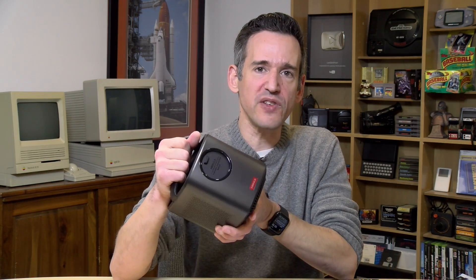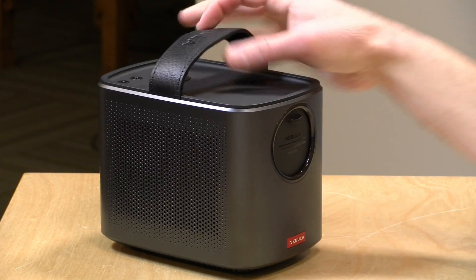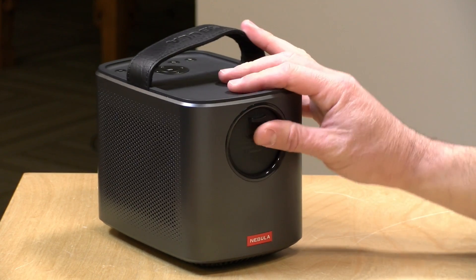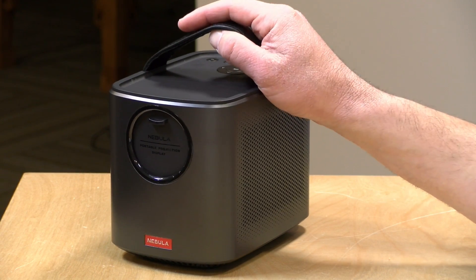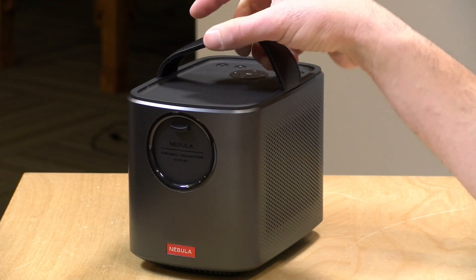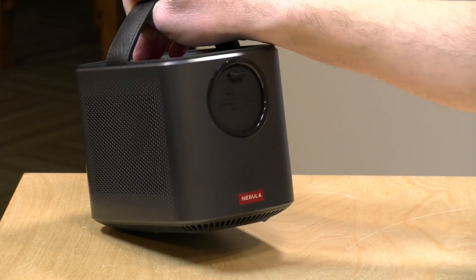The tech specs: this is a 720p DLP projector with a maximum of 500 ANSI lumens — as you'll see in a minute, it's not very bright for well-lit or even moderately lit rooms. It has 8 gigabytes of on-board flash storage, 1 gigabyte of RAM, and a Cortex-A7 processor, so it's not all that fast as an Android device. It's also running Android 7.1 and they did not implement Android TV — it runs the tablet version of media apps, which is why the remote control doesn't work with every app. For a lot of folks, a Roku or Chromecast in that HDMI port would make more sense than using the on-board Android.